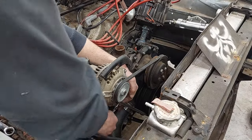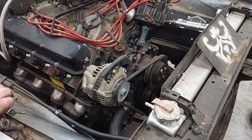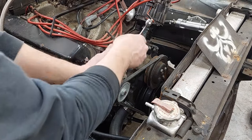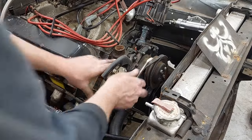You don't want it too loose and you don't want it too tight. If you get your V-belt too tight, you can actually burn up the bearings in your alternator and wreak other havoc.